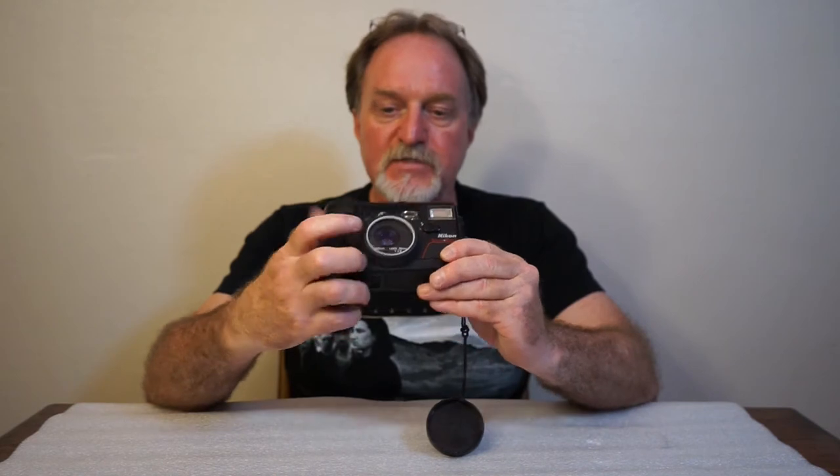It has a 35mm f2.8 lens. It stops down to f17.5. It's four elements in three groups — it's a pretty sharp lens. The element count doesn't include the protective glass in front that lets it be waterproof.